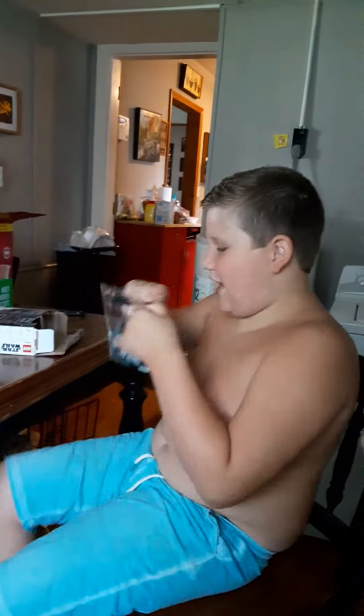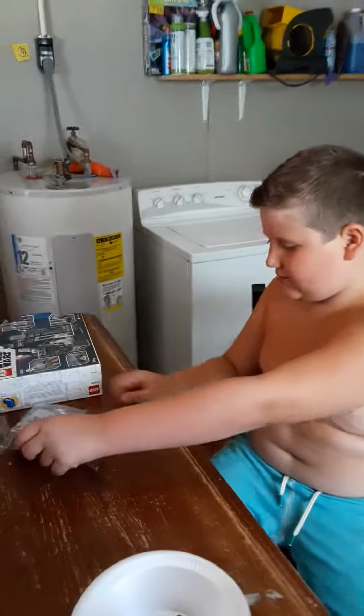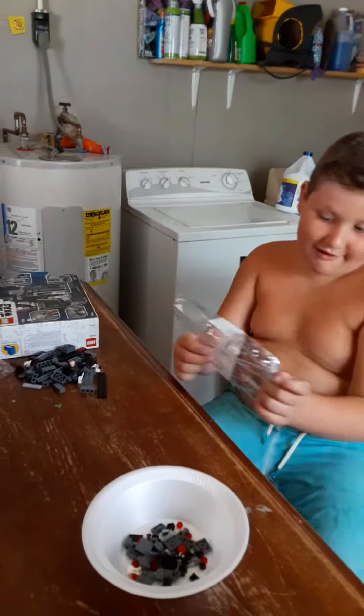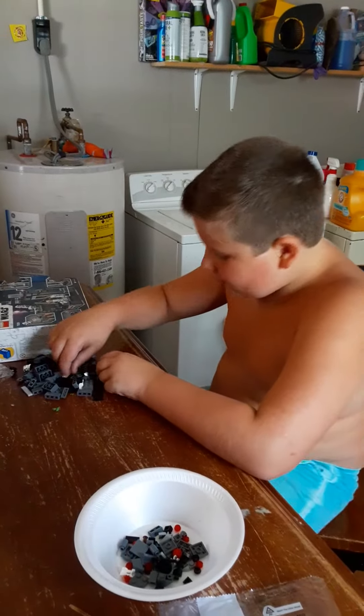So we're gonna open bag one and we're gonna see how long this takes. Okay, let's get these. Gotta be careful.